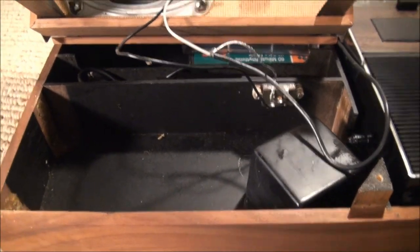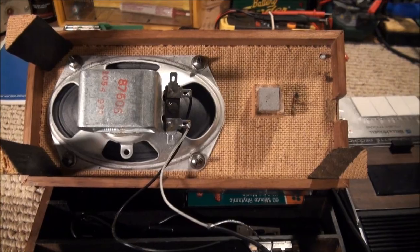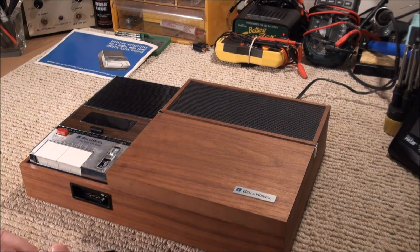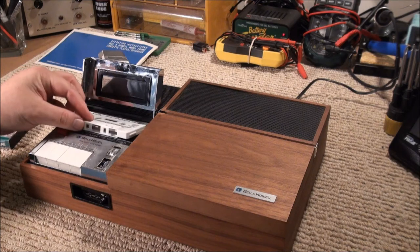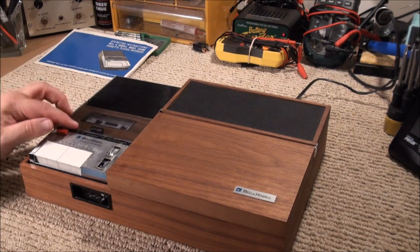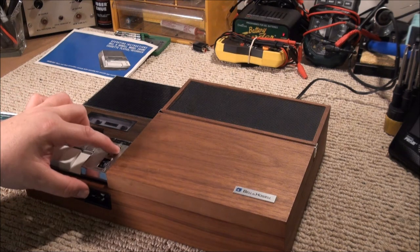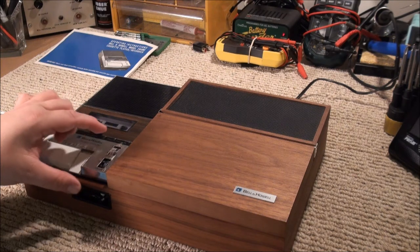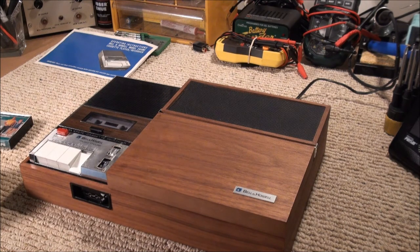Let's tighten it back up and test the performance of the unit. Let's put in our little fitness walkers tape — a pre-recorded tape. To me it sounds best right about there, slightly flattened. This might run too fast, or it just might be the way my ears are.